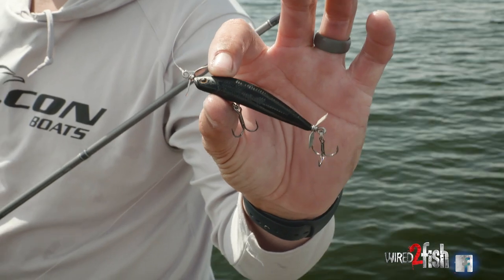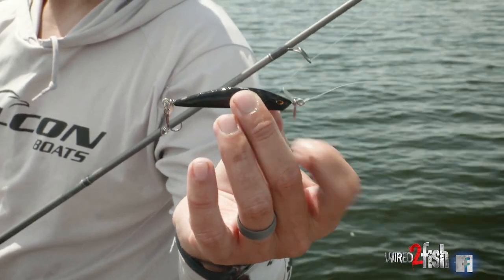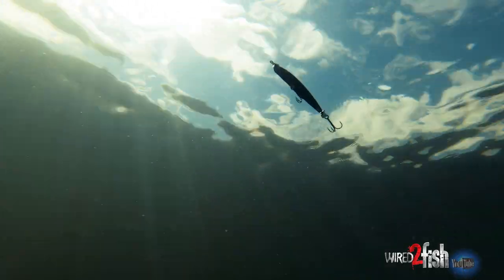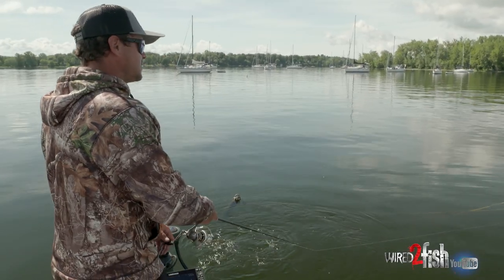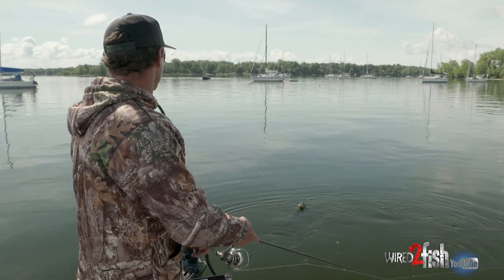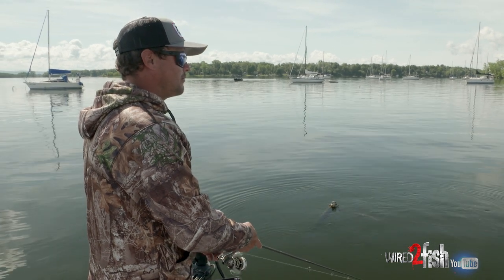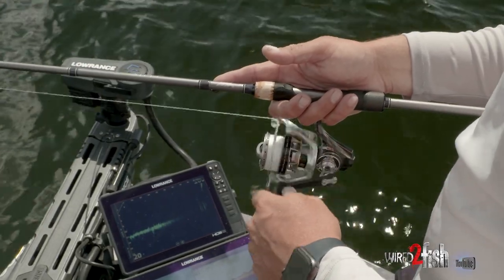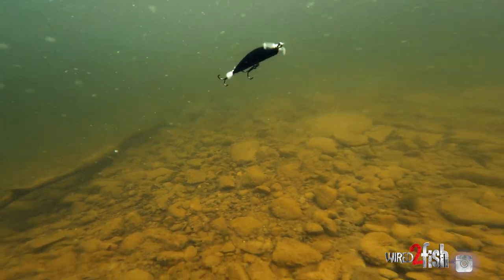One thing about this bait that makes it really user friendly is you can kind of count it down and get it to the depth you want. Then just a real slow steady retrieve is going to keep it in that depth. It doesn't want to ride up high, it doesn't want to sink — it stays very stable. You just kind of have to learn a good slow steady retrieve, kind of feel that pressure. If you have a forward-facing sonar, you can watch it and learn what pressure keeps it at that right depth. User friendly is the best word I would put for it.